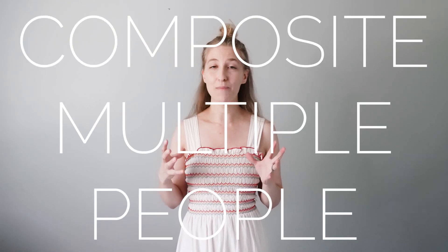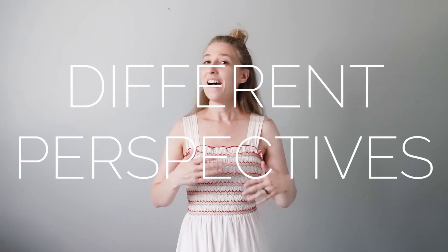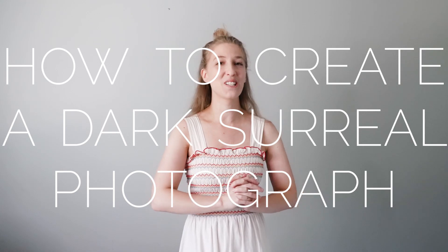Welcome to White Wall Wednesday. My name is Brooke and we are going to do a dark surreal photo shoot. I'm going to put myself in the image twice, so we're going to learn how to put two people into a single photo and play heavily with perspective. In the final image I'm going to be on the wall and on the floor at the same time, with elements interacting between both figures. We'll cover how to composite multiple people into an image, how to work with different perspectives, and how to create a dark surreal photo.